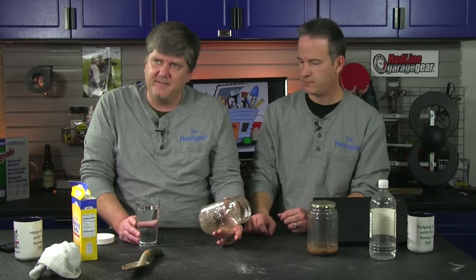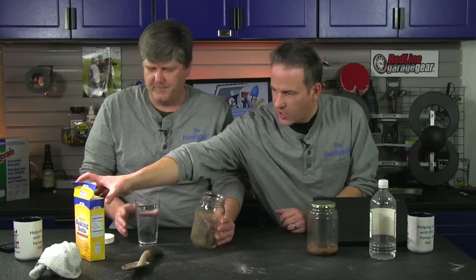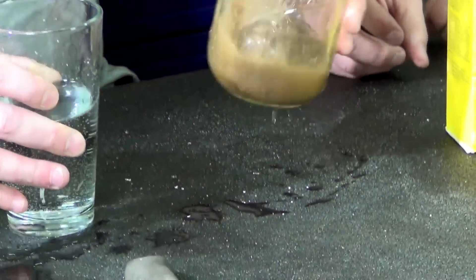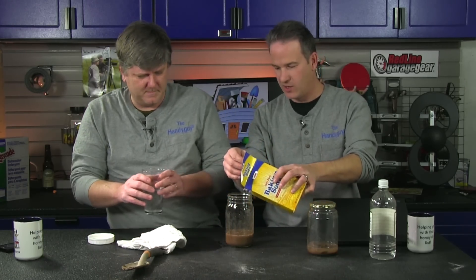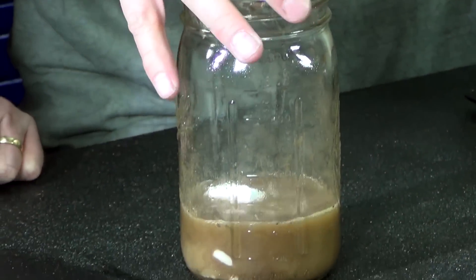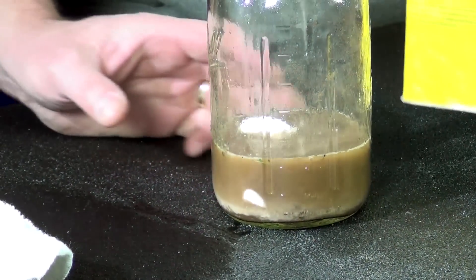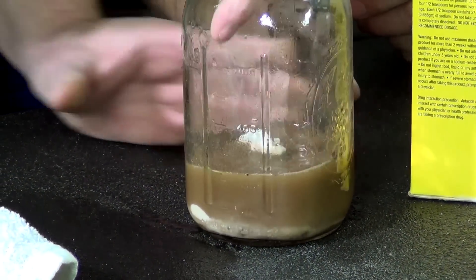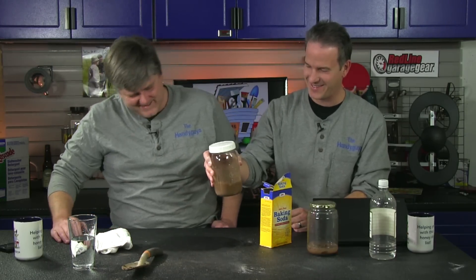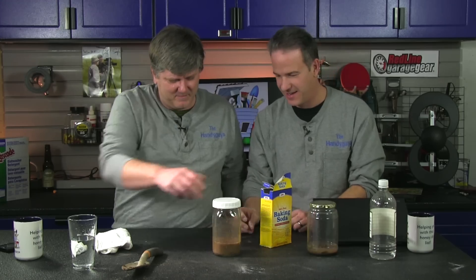I'm going to add a little bit of water to this sample because the baking soda is dry. So for this one you're adding baking soda right out of the kitchen — my wife doesn't even know it's gone. I'm going to make a little mud pie here. When we add the baking soda we should see bubbles unless the soil is perfectly neutral. Mix it up and see what happens. I see nothing.